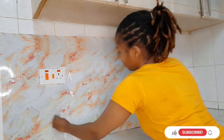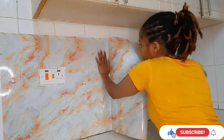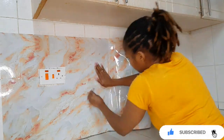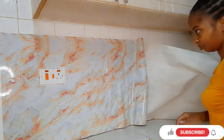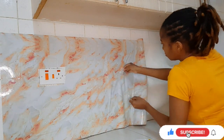As you continue placing this paper, you continue peeling at the back little by little so that part of it is always sticking onto the wall or surface. It's much easier done that way than peeling the whole paper at once, which would make it hard to manage on the surface.